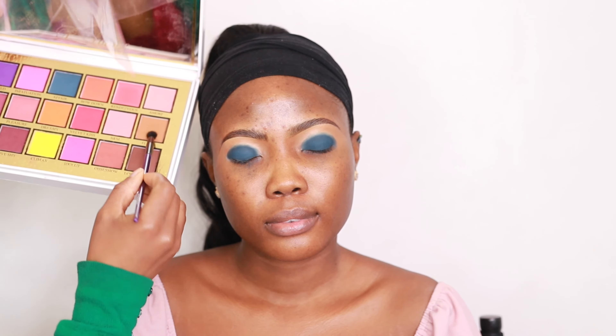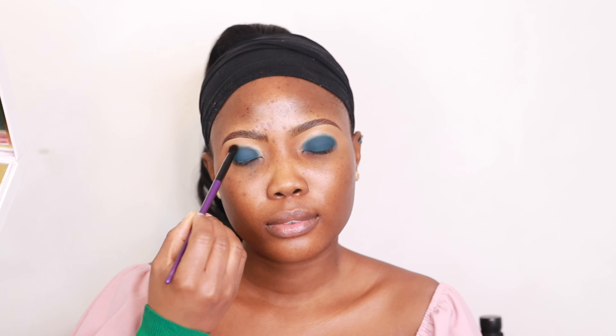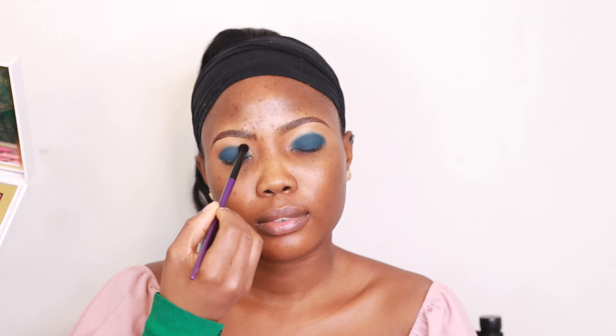That's all over the lid. I'm going in with a darker color from the same Secret Sinner palette from P.Louise. I'll tap that on the top of the lid and try to blend it — first tapping it on, then blending with circular motions, then getting another brush to continue blending.